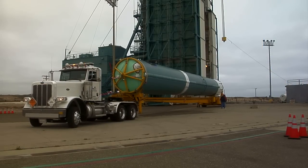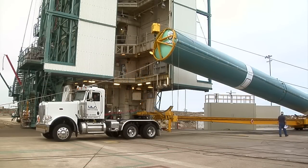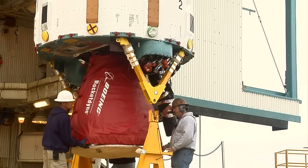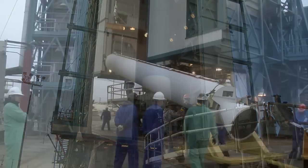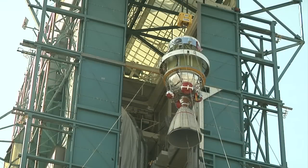On August 4, the first stage moved out to the mobile service tower at Space Launch Complex 2. A crane lifted the booster into the vertical position, then the interstage adapter was installed on top. The rocket's three solid rocket motors were attached to the first stage on August 18, and two days later the booster was topped with a second stage.